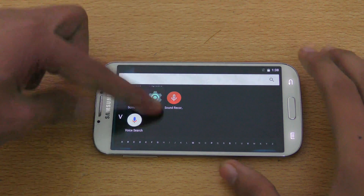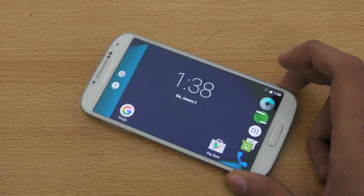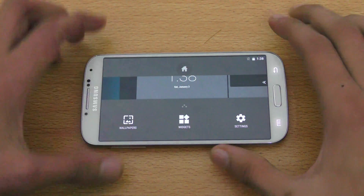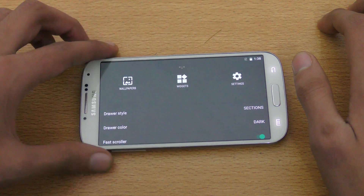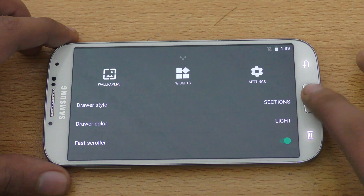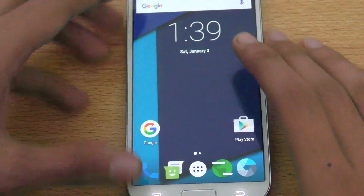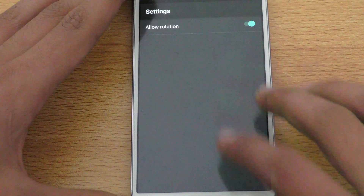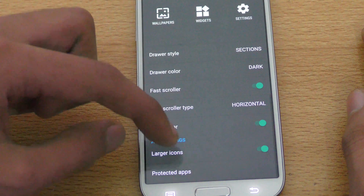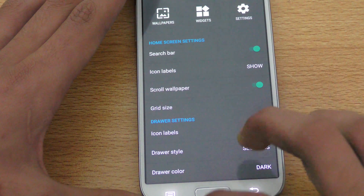The app drawer also rotates, and the search bar is pretty nice if you use your phone on a table. In landscape mode, you can change the drawer style and switch the drawer color from dark to light — light is similar to stock Marshmallow, but I prefer the darker color. You can also enable fast scroll for a more fluid experience, and toggle large icons and icon labels.